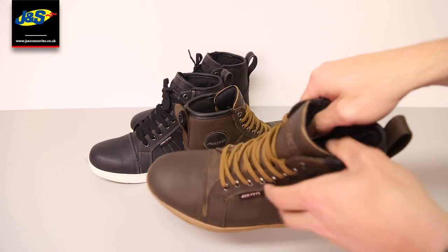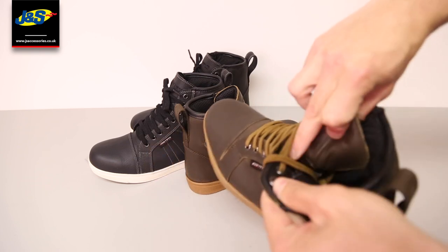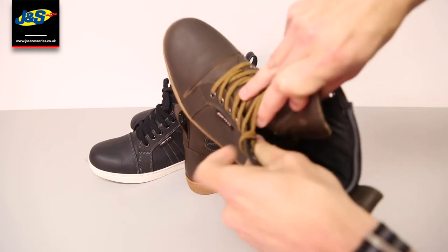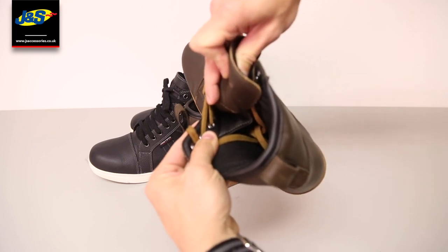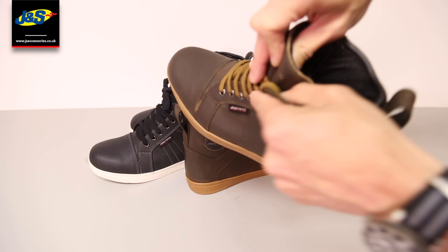They have a breathable waterproof liner inside of the boot, which is only really functional if the trouser is worn over the top of the boot, not inside the boot.